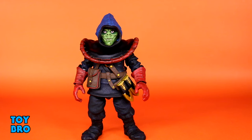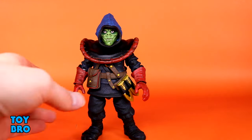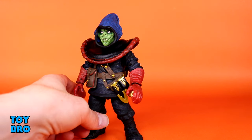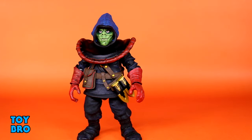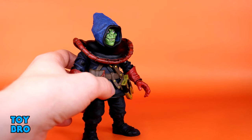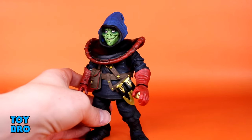Easily the biggest draw for this figure though is this bright bright green head sculpt, and I cannot stress enough how good this head looks. The face in particular — we can't really see the whole head under the hood — but it's really nicely sculpted. That sort of mischievous grin, you've got some teeth popping out, and of course it does have a darker green wash over top of it to bring out the sculpt and accentuate all of that detail. You've even got painted moles on his face for some nastiness, and then he has a slight upwards glare which the more I look at it the more I'm okay with — he looks really good with those sunken eyes deep within this hood.